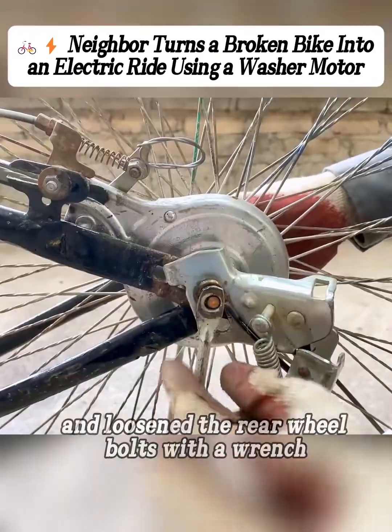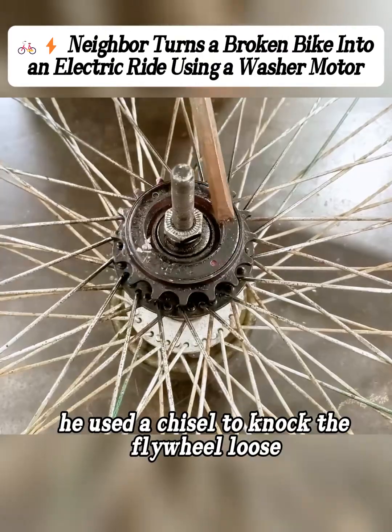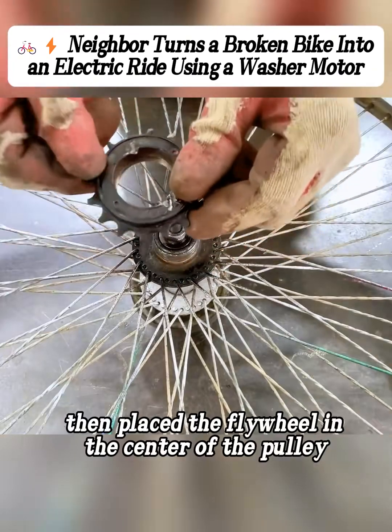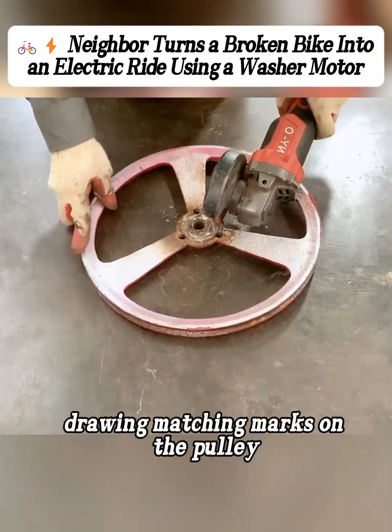Then he turned the bike over and loosened the rear wheel bolts with a wrench. After taking the rear wheel off, he used a chisel to knock the flywheel loose. Then he placed the flywheel in the center of the pulley and used a marker to trace around the flywheel, drawing matching marks on the pulley.